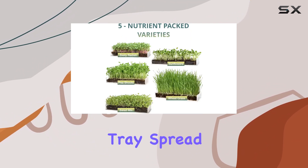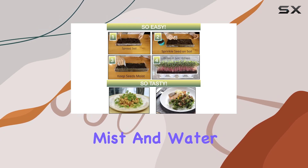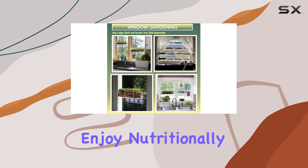Setting it up is a breeze — just hydrate the fiber soil disc in the tray, spread the seeds, place it near a window, and regularly mist and water for about 10 to 15 days. In no time you'll have vibrant wheatgrass ready to harvest and enjoy.